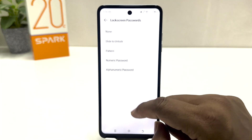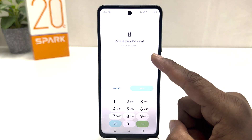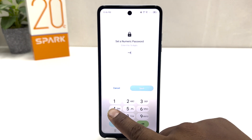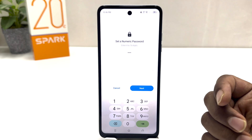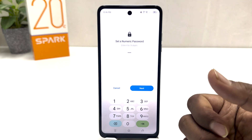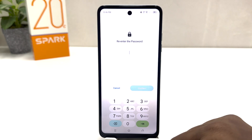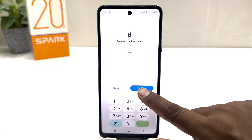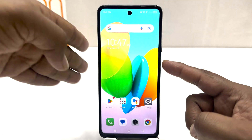To set a numeric password you have to enter 4 to 16 digits. I'm going to type 4444 — you can type any numeric password you want. I want something easy for me to remember, so I'll use my common password. I'm going to click Next and then re-enter the same password again, typing 4444, and then click Confirm.